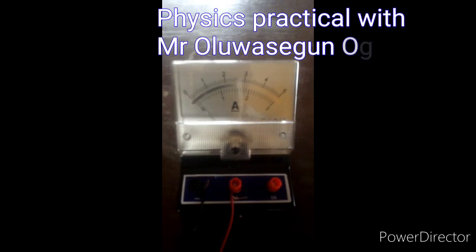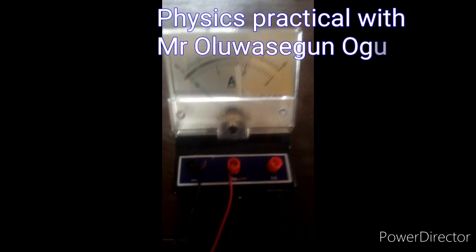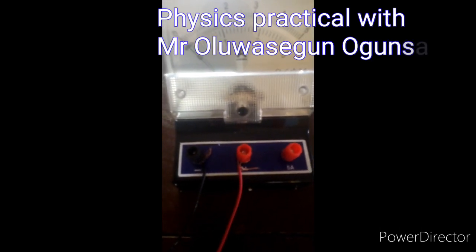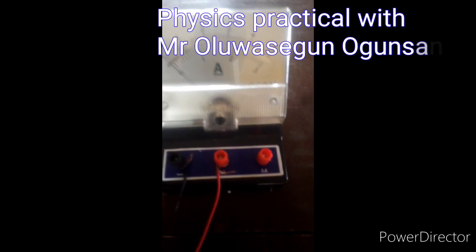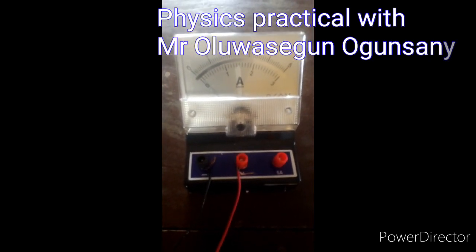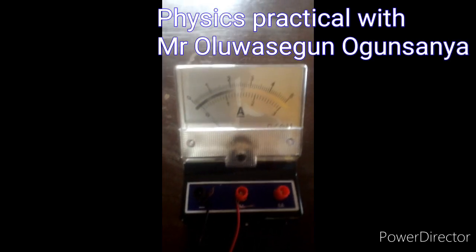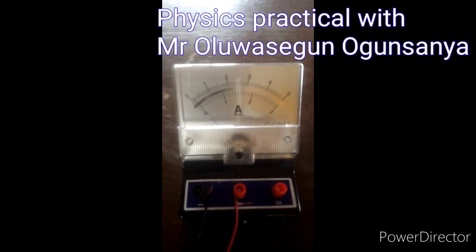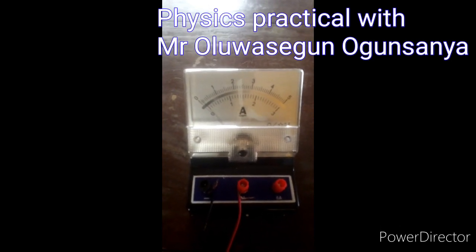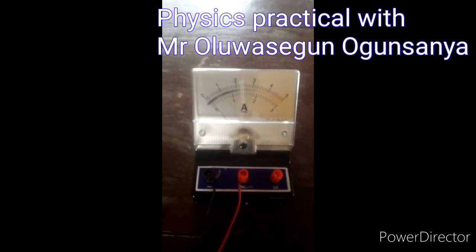For the benefit of those using this kind of ammeter, make sure your wire is connected to the 3 amp side, not the 5 amp. Or if it's between 1 amp and 3 amp, make sure it's on 3 amp. When it comes to reading, you read from 0 to 3, not from 0 to 5. And for the 1 and 3, you read from 0 to 3, not from 0 to 1.